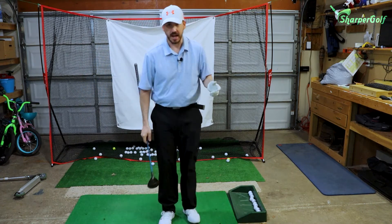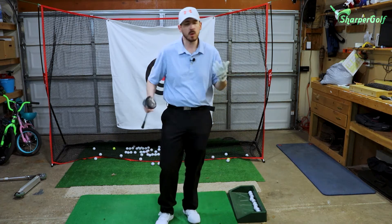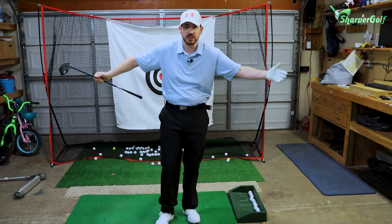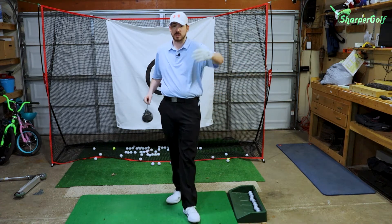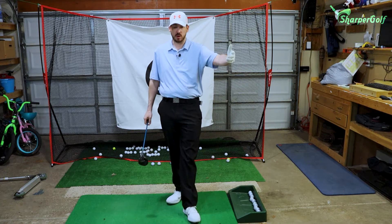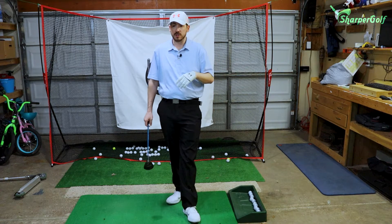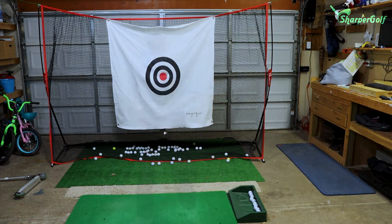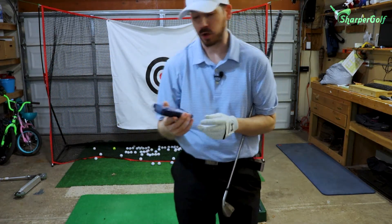225 on the Swing Caddy. I felt like I hit that a little bit low — it came off fast — but we're gonna assume it went straight just for fun. So 225 yards: we're playing 400 yards, 400 minus 225 is 175 — we've got ourselves 175 yards into the green. I'm gonna grab my six iron.